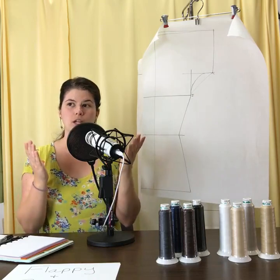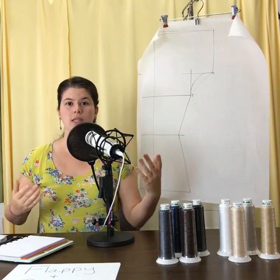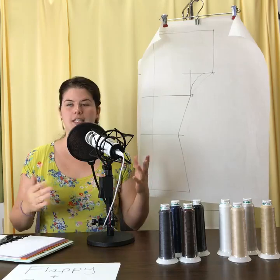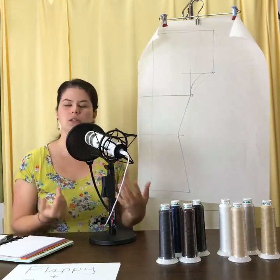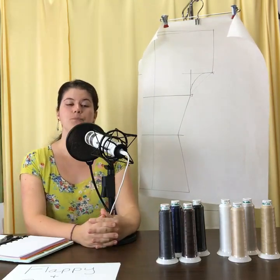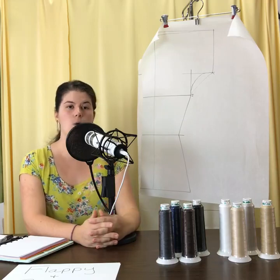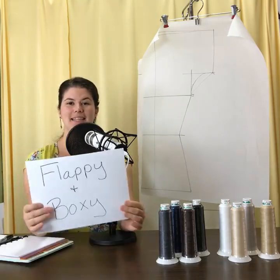A closer, well-fitting garment in the armseye area around the bicep can actually give you better range of motion. We sometimes think a baggier garment allows more range of motion, but that's not always true. Your bicep measurement already has an inch of ease built in. So take this into account when drafting or altering your pattern. That covers flappy — now let's talk about boxy.